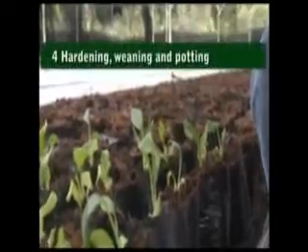Rooting on media: after multiplication, the shoots that have grown leaves are then planted on rooting medium. The rooting medium allows the plant to develop roots during a period of around four weeks.